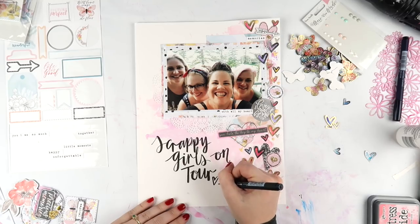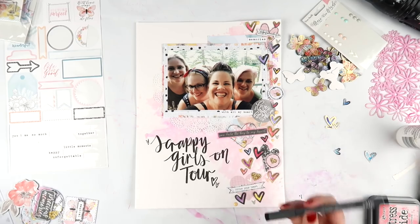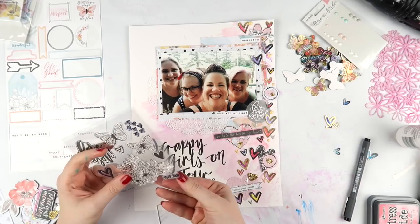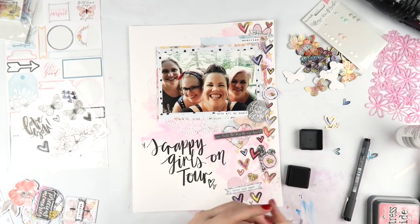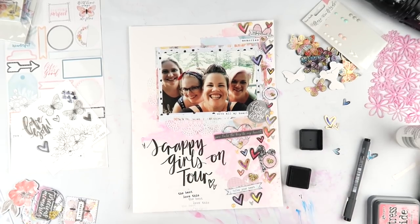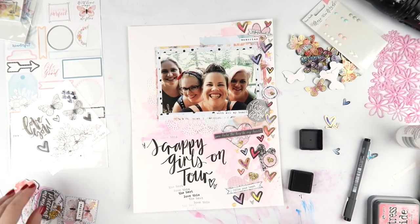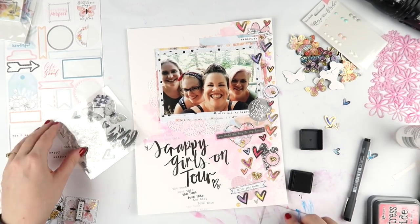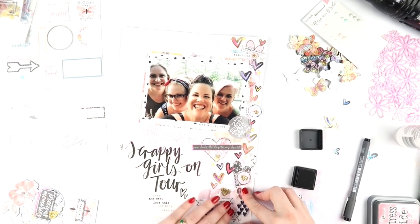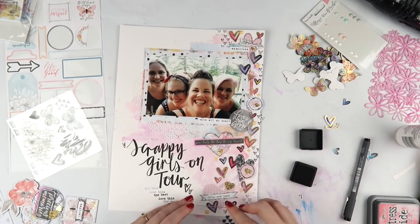One of my scrappy resolutions - I filmed a video for Patreon at the start of the year talking about my goals - one of them was to use my stamps, and I'm trying really hard. They may not be in every layout, but remember I do also make quite a lot of things you guys don't see on camera. I don't film every single project. I did some birthday gifts for people using stamps and I just forget about them.